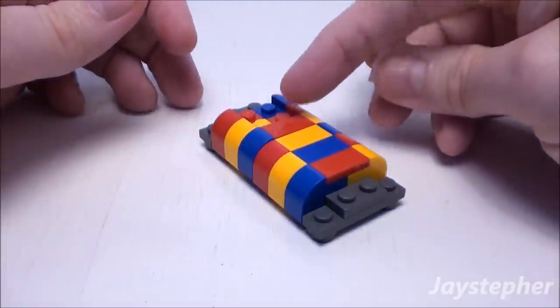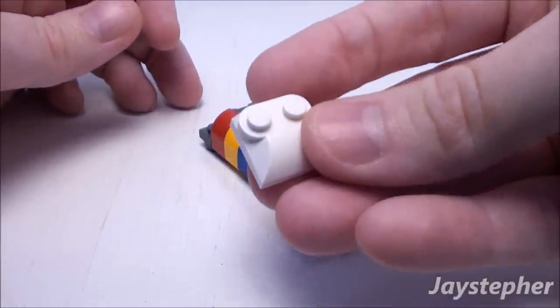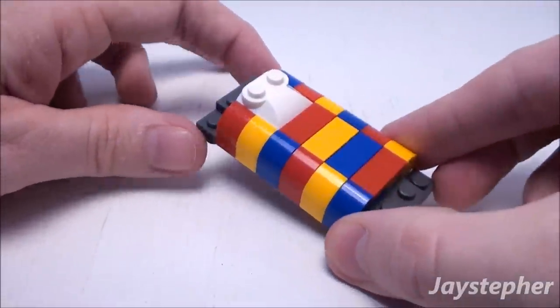This void is left for a pillow. Take a 1 by 1 by 2 thirds plate that looks like a telephone receiver and place it inside like so. Now we have a nice soft pillow.